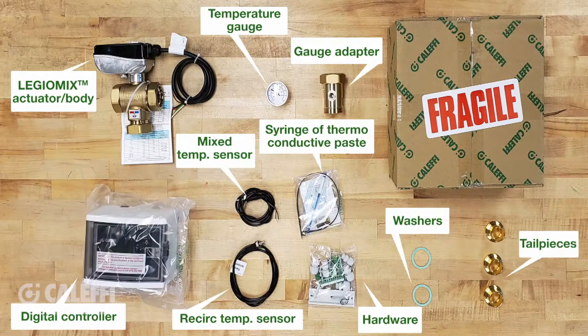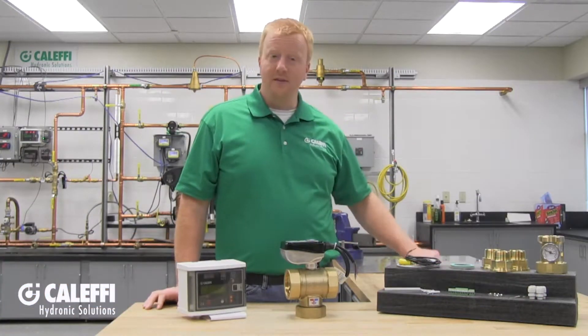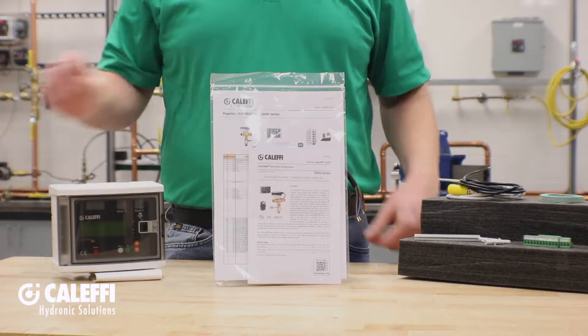Thank you for choosing the Caleffi Legio Mix electronic mixing valve. This installation tip video will give you a general overview on what you need to know about installing your Legio Mix. The first thing you'll notice when you open the box is a complete set of installation instructions. Everything you need to know will be in there, so be sure to read it.